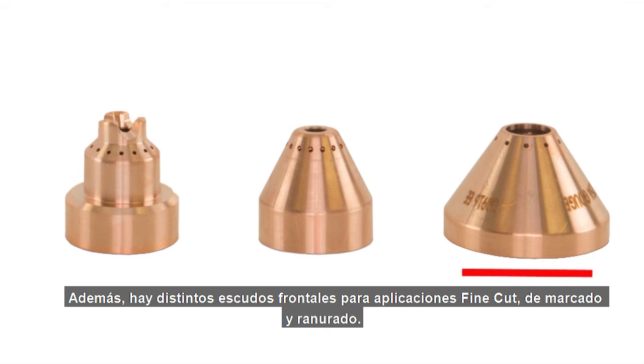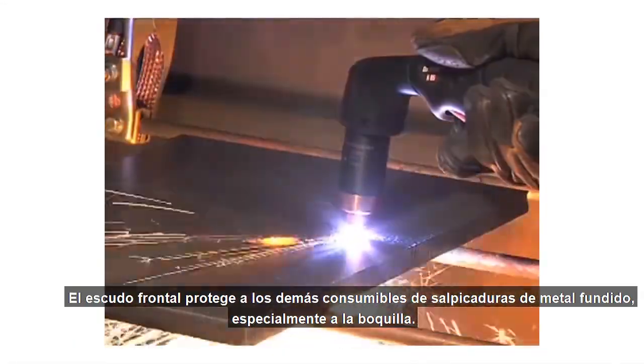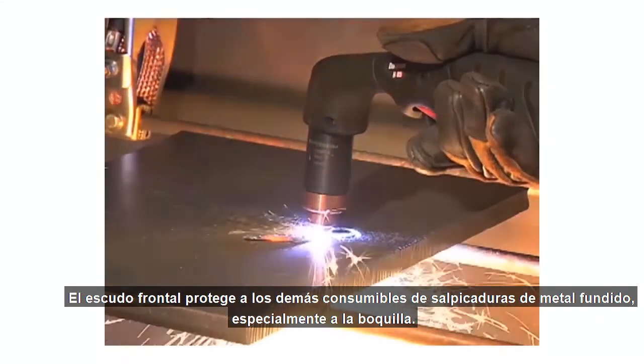Additionally, there are different shields for fine cut, marking, and gouging applications. The shield has several important functions. The shield protects the other consumables from molten spatter, especially the nozzle.